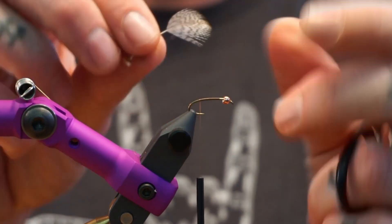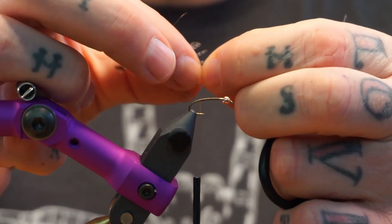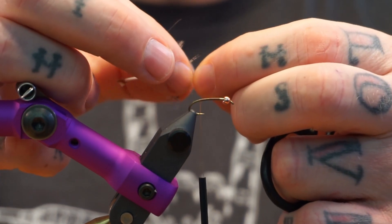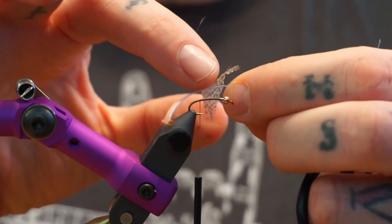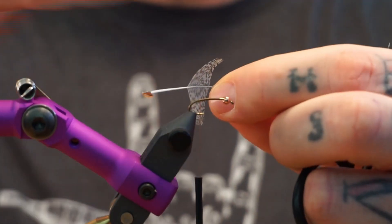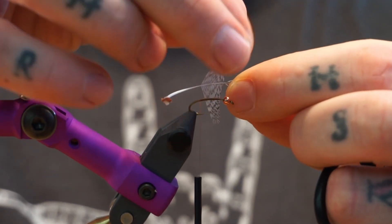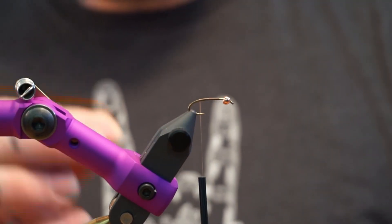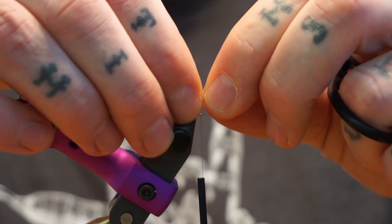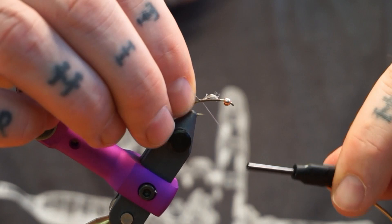Then we're going to take some Hungarian partridge — I've already peeled the fluff off. What I do is I preen these all back. I'm a left-handed tyer, so if you're right-handed it'll be the other way, but same premise. Take whatever's on the top as you're holding the shiny side towards you — the concave side is towards the camera right now — grab whatever is on the top and this becomes your tail. The part I didn't tear apart we're going to use as part of the hackle on the fly.